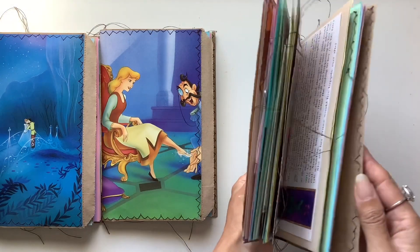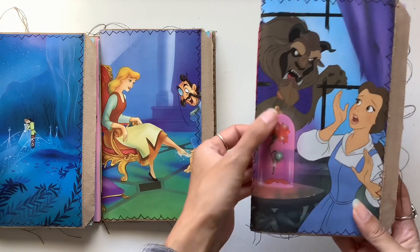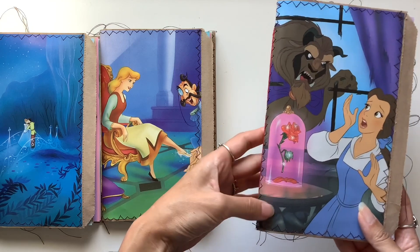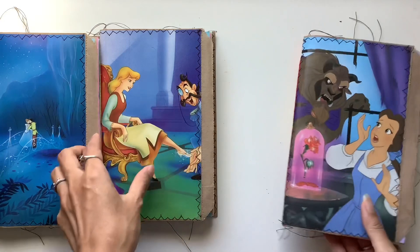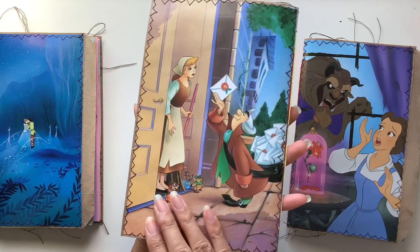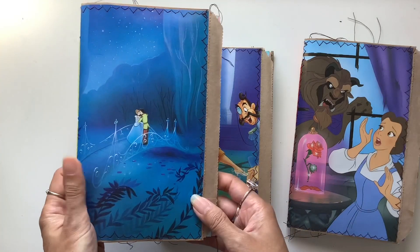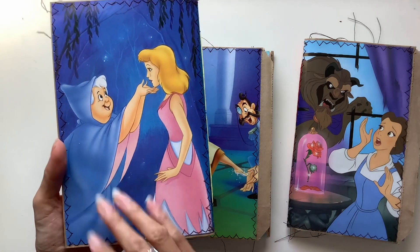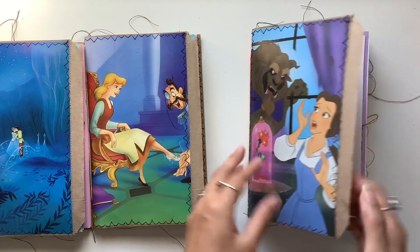This one is the most embellished of the whole collection. I love the red rose in this crystal dome or glass dome. There's the prince on the back, Belle and the Beast on the front. We've got the glass slipper featured on this cover — so lovely, being invited to the ball. And then this one's gorgeous too with the blue background, the bridge, and fairy godmother on the back. Let's do a flip through of this one.